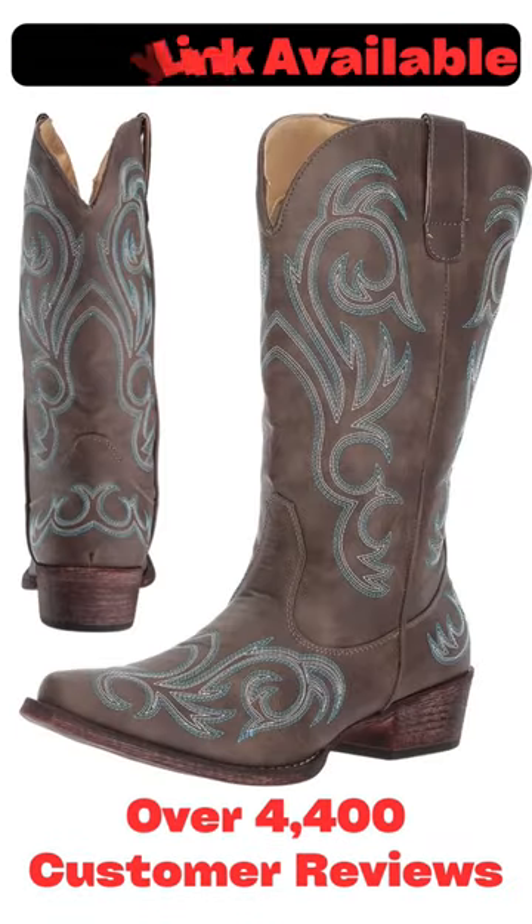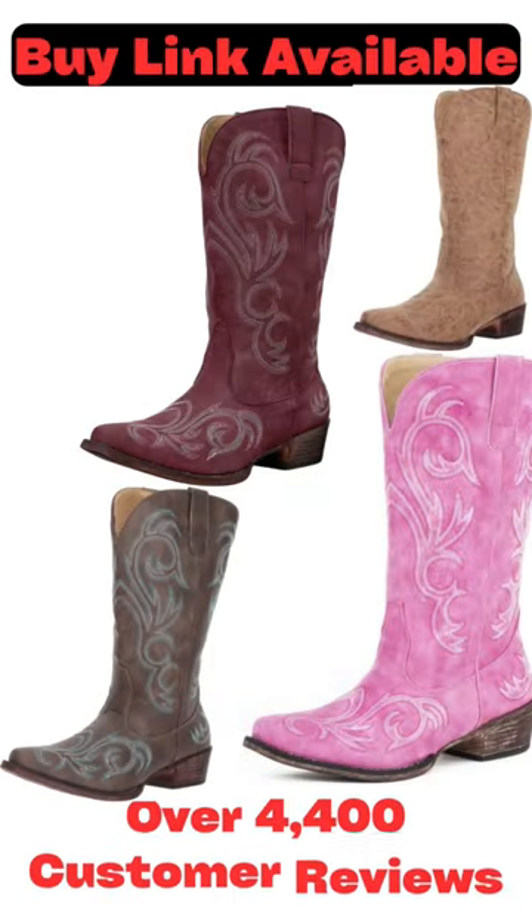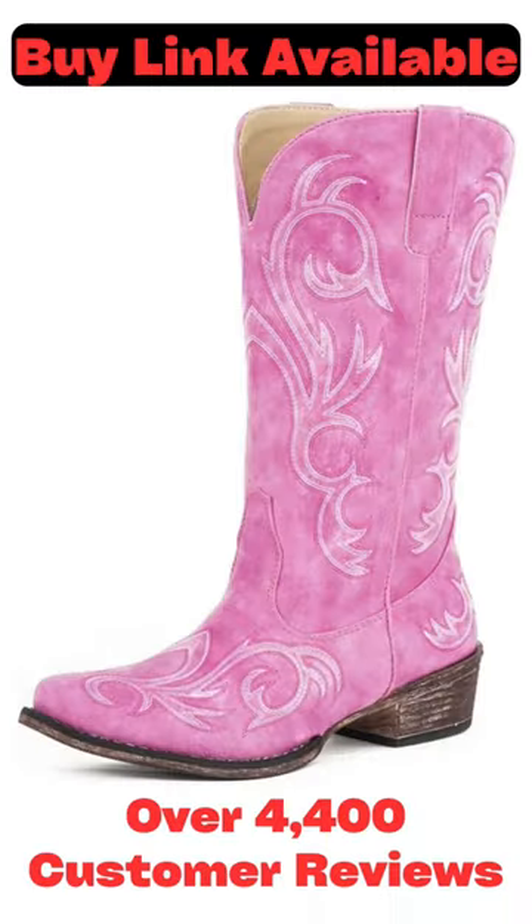Best ratings for cowboy boots with over 4,400 customer reviews and brand Roper, colors and sizes available.